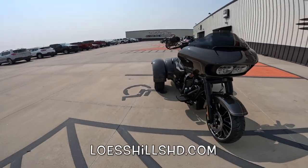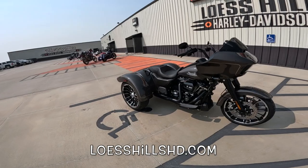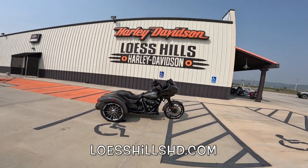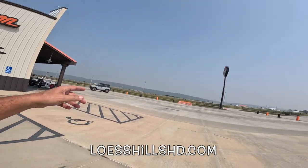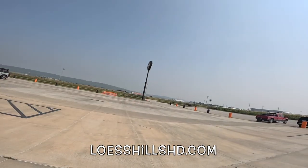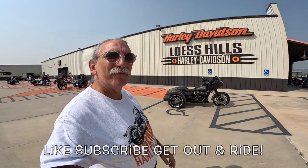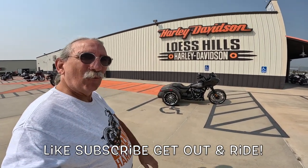If y'all are in the market for a hot rod like this — new or used Harley-Davidson of any kind — they've got a whole room full of used ones over yonder. Get yourself over here to Luss Hills Harley-Davidson, right off Interstate 29, Exit 35, southwest Iowa. Those guys can help you out. Tell them Fuzzy Biker sent you. Wahoo!